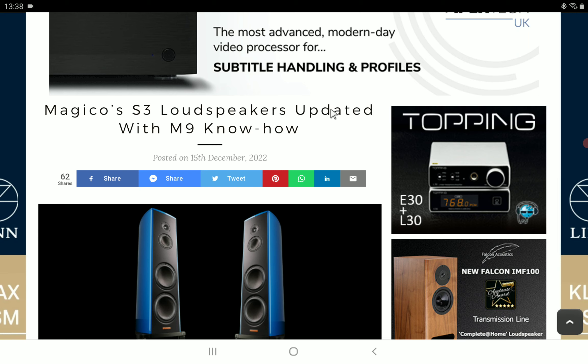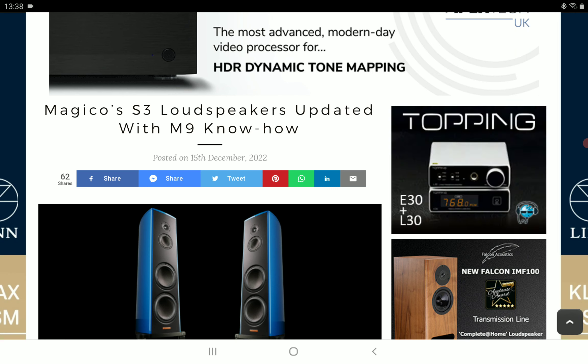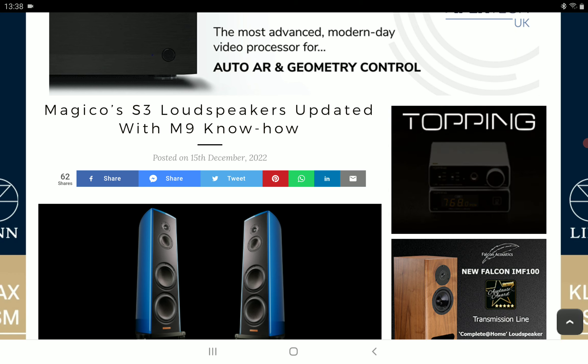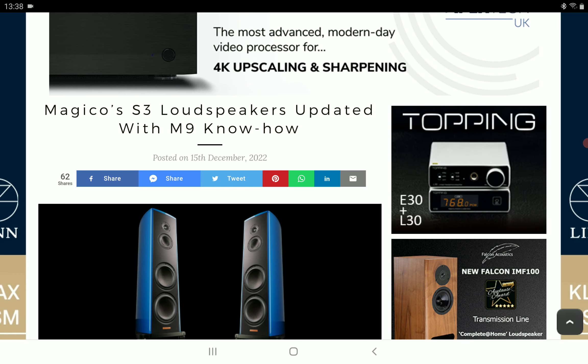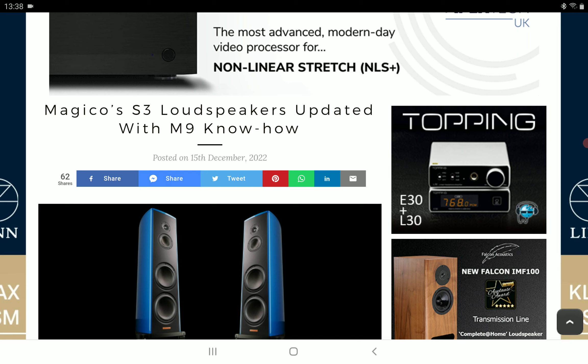Magico has announced a new speaker — the S3 Mark II, an update to the original S3. This is a very expensive speaker, coming with some of the tech designs seen in their flagship M9, which literally costs well over £1 million. Magico is a very premium brand that makes incredibly expensive speakers, and this S3 Mark II is expected to be a top-tier speaker as well.